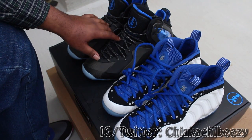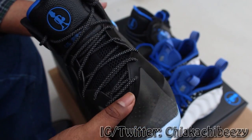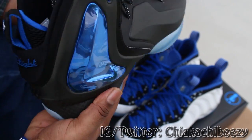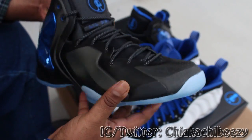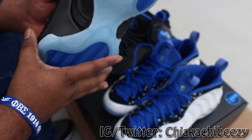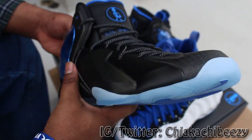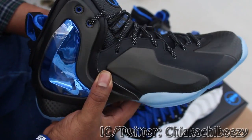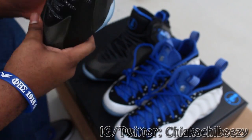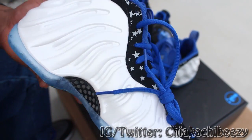I'm probably gonna end up rocking these tomorrow just because I don't like these shoes and I'm not even gonna wait — I'm gonna throw them on. Nike made us spend the kind of bread we spent for really this shoe? This shoe isn't even worth $250 — honestly worth maybe $150 to $170 tops. These will be on the clearance rack very soon once they start coming out on their own for retail.